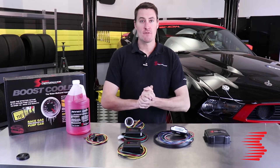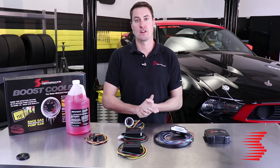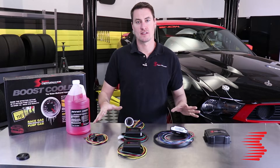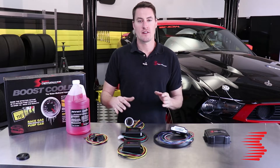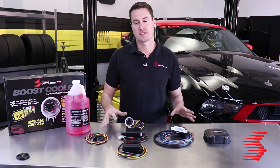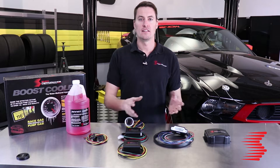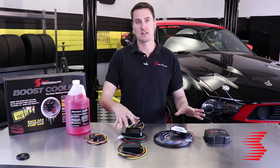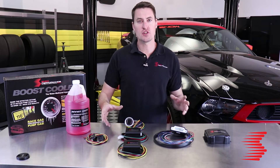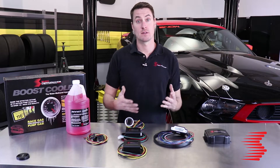Hi guys, Adam with Snow Performance. Today we're going to do a little tech talk over the different stages of water methanol injection systems we offer. Contrary to popular belief, the stages don't relate to the horsepower these controllers will support — they actually relate to the sophistication of the control device. A lot of our systems are very similar, consisting of a reservoir, pump, and nozzle. The main difference between stages is the controller, which is what we're going to touch on today.